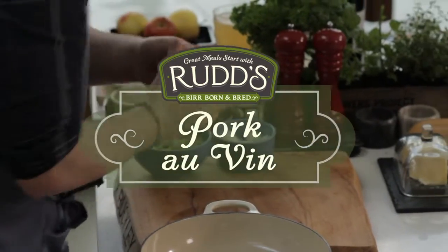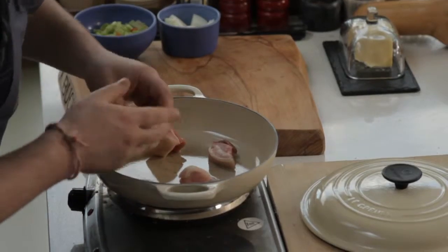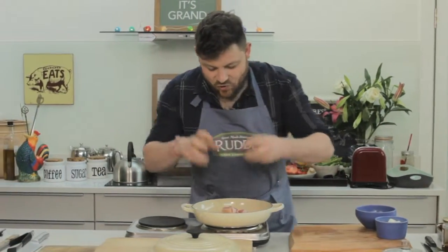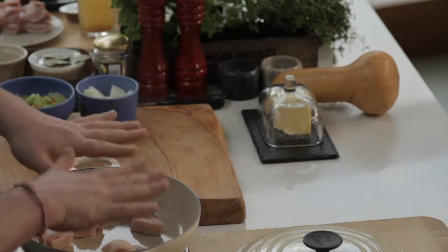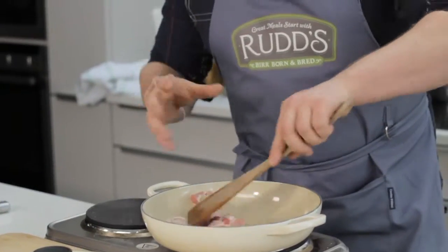Straight in goes some pork belly. The pork belly is going to add a sort of grease and flavor. It's in a dry pan there — I just want to move it around a bit. And that's going to render out lovely flavors and fat.